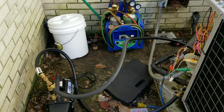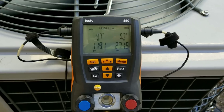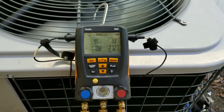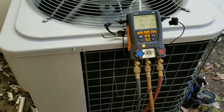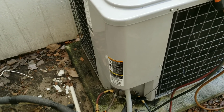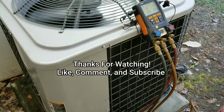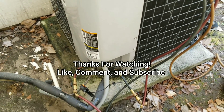Alright guys, she's all back together. Still ironing out the charge right now, calling for 10 degrees subcooling, cooling between 10 and 13. It's only about 68 degrees outside today so probably leave it there. Got the factory charge weighed in at 6.3 pounds plus a few ounces, should be good to go. Pack up the rest of my stuff and get out of here. Thanks for watching guys — like, comment, subscribe, and we'll see you on the next one.